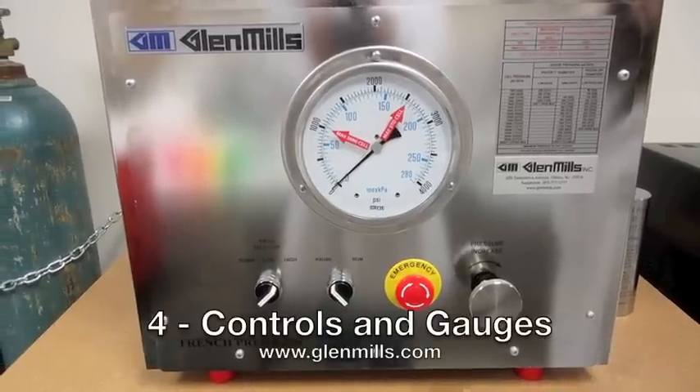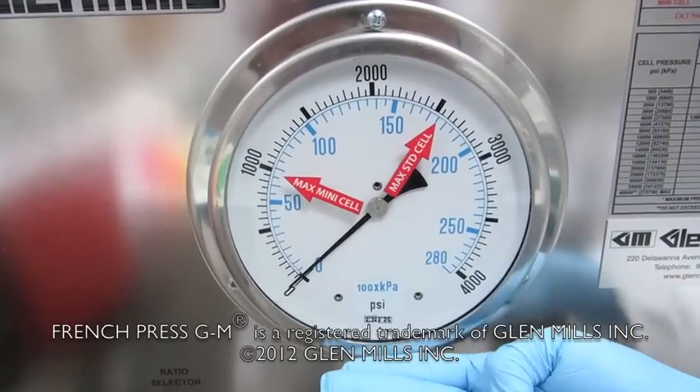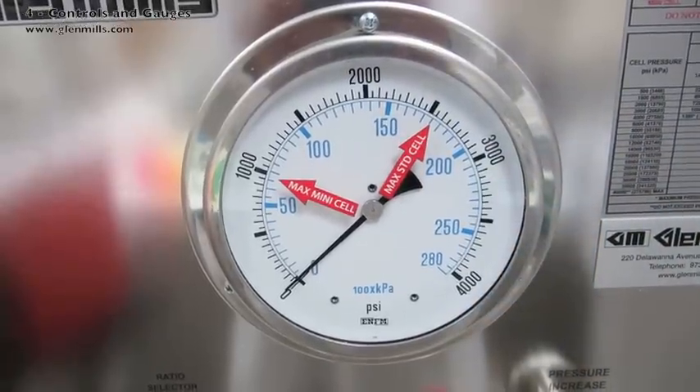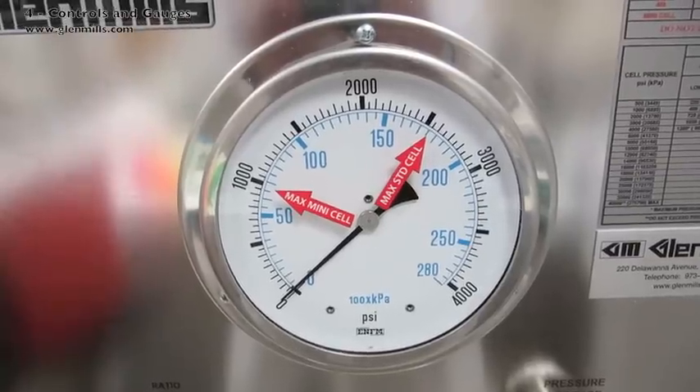On the front are six items. The pressure gauge reads the pressure of the hydraulic press underneath the lower platen. This is not the pressure inside the standard pressure cell. The gauge pressure times 16 equals the pressure inside.